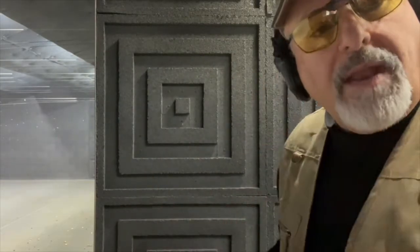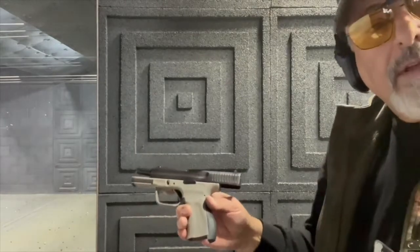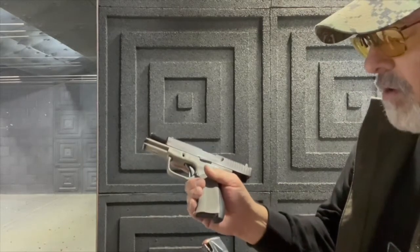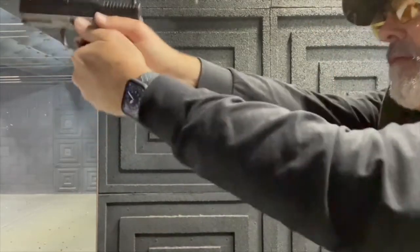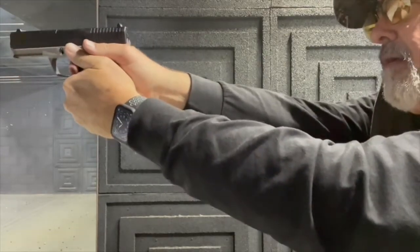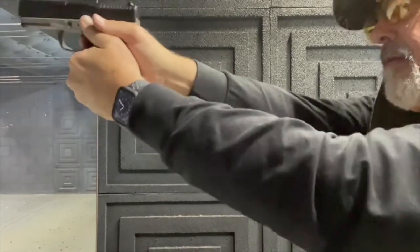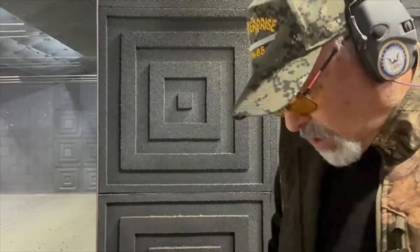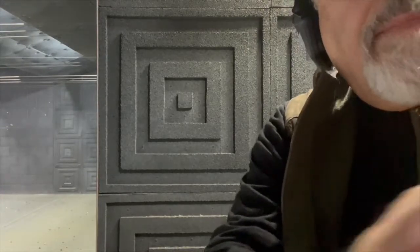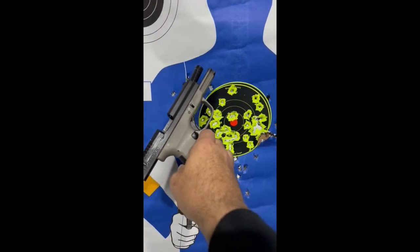So one out of a box of 50, I had a failure to extract right about round number 38. We'll see what the target looks like. So 14 more in the FMK — let's see if it slaps itself home again. Well, that seems to be a pattern. Not bad from 10 yards — that's about 55 rounds right there. Started a little low getting the sight picture dialed in.